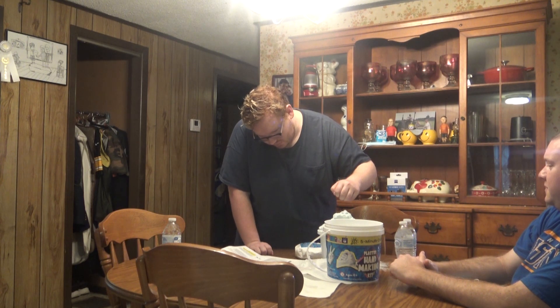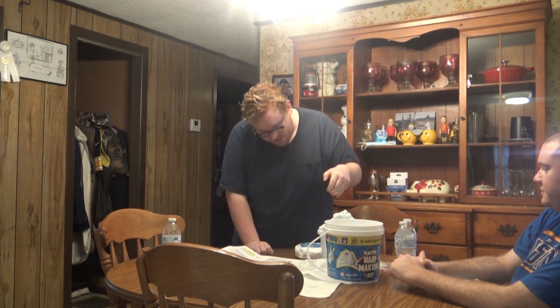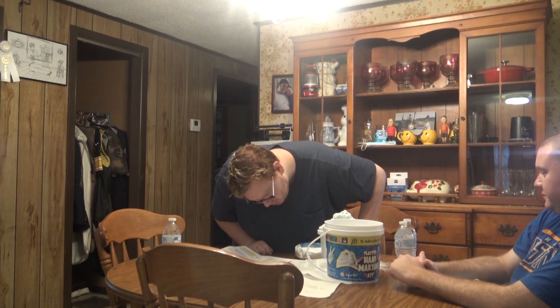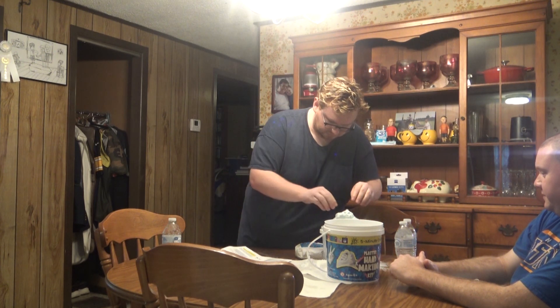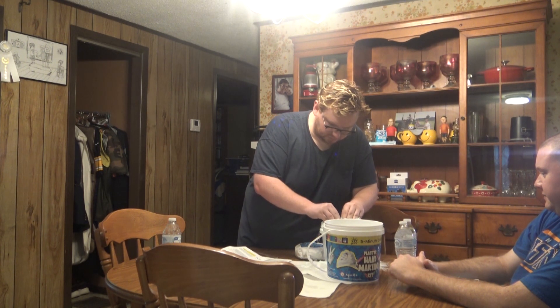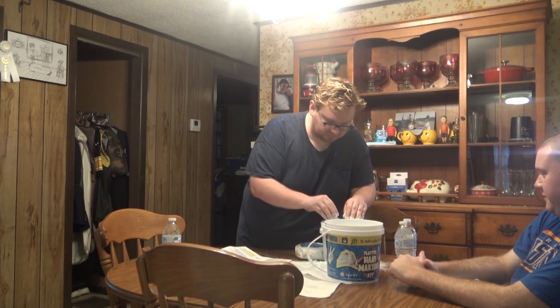How does this work? We've got to stick our hands in the bucket to create the mold. I've got to mix the liquid first. This is going to be chaos.